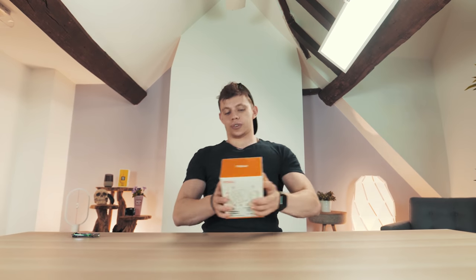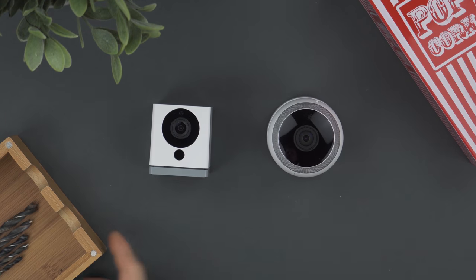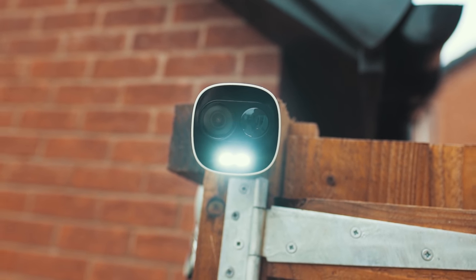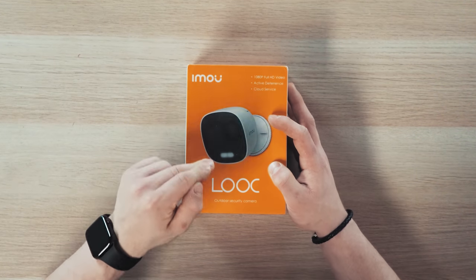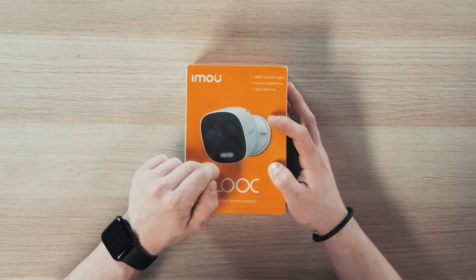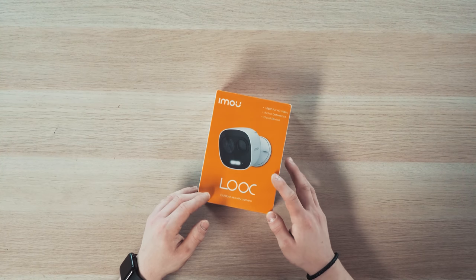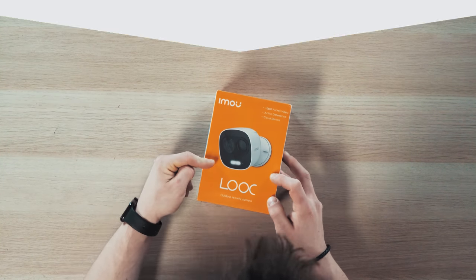Over the years, I've done countless videos on security cameras here on TechFlow. I absolutely love smart home tech in general and security. We get thousands of cameras flying through our office for us to test, but this one in particular stood out to me because it has a siren inside of it and also a flashing light — a really bright one to get people's attention. This takes a different angle at this type of thing and I think it's going to be really interesting to check out.